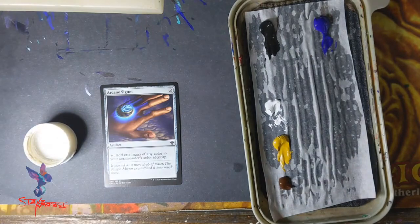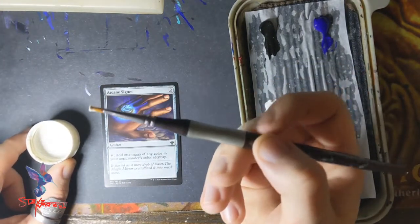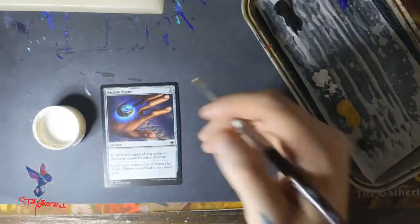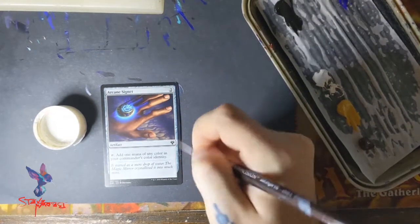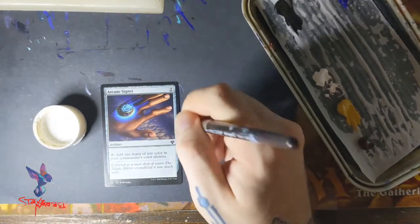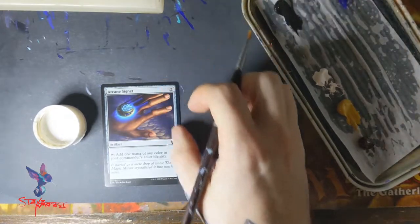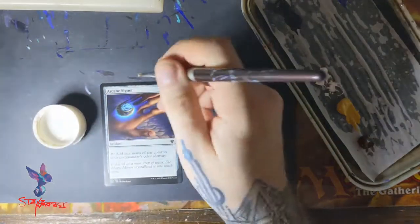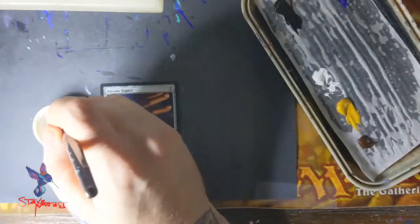I'm going to prime it with a clear texture gesso. Literally one bottle will probably last you a thousand cards — you'll see how little I use. I take a normal round brush and put the lightest amount on. It comes out white but as you brush it on correctly it gives a little bit of grit, a little texture. You don't want it too thick. Let it dry and it'll dry clear.